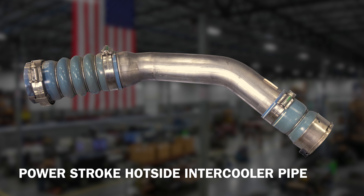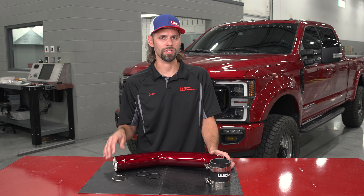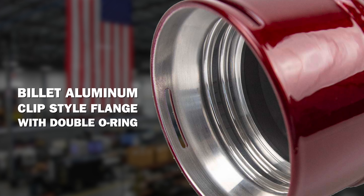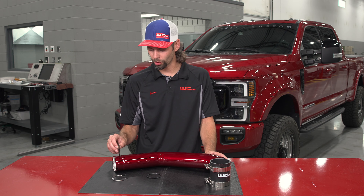First we start out with the connection at the turbocharger. The factory pipe uses a stamped steel assembly with a single rubber lip ring style seal. What we do to give you a tighter fitting seal and withstand higher boost pressures and less chance for leaks is we machine a billet aluminum slip ring style flange which uses a double o-ring seal.